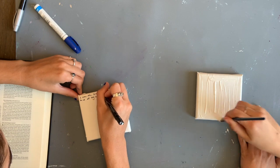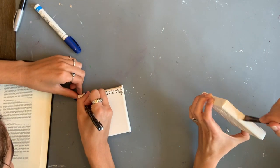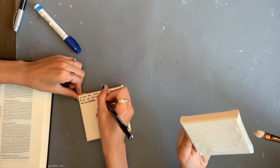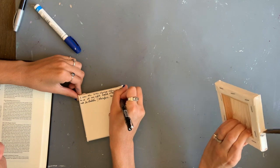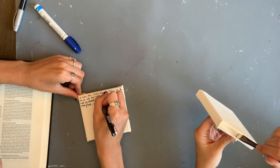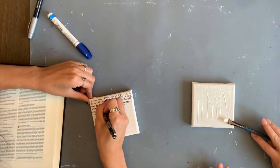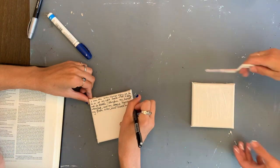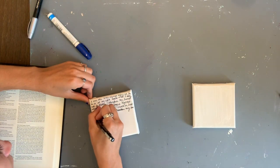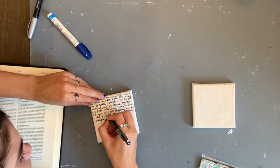Usually when I do art, I'm inspired by a quote or a bible verse, so I'm writing down the scripture passage I wanted to base my painting on — making it up on the spot. I'm also jessoing my canvas, though I regretted it because I had to wait for it to dry. I was inspired by the tissue paper.